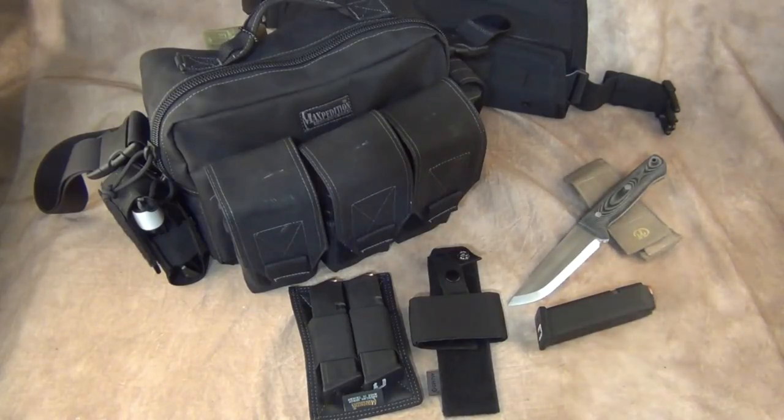I'm not going to get into the whole scenario about guys that want to be sheepdogs and run into schools — whatever you feel is necessary is up to you. This bag for me specifically is for any type of emergency where I need to bail out, any type of home intrusion, or somebody is trying to take the life of me or my family.